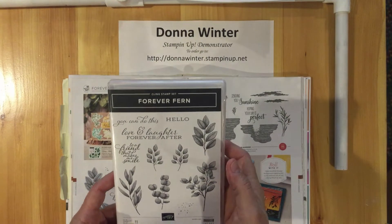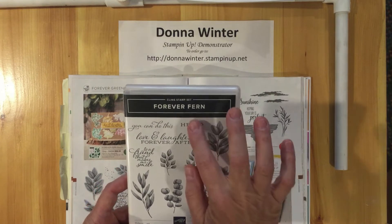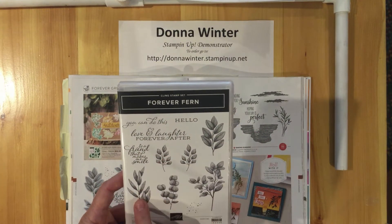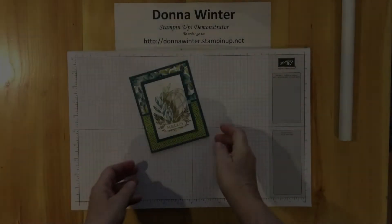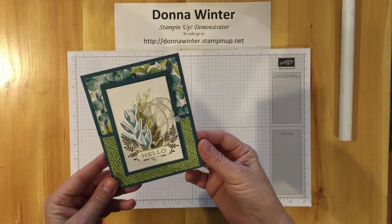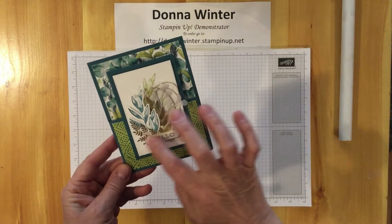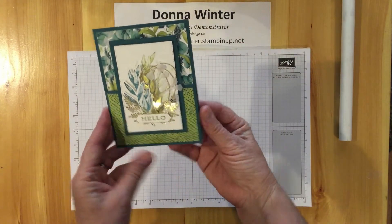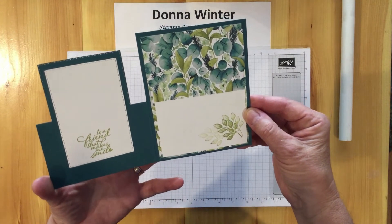Here is the stamp set. We're going to use four of the images: the hello, the 'to a friend that makes me smile,' the small leaves, and the large leaves that we're going to be cutting out with the dies. Here's the cute card I'm going to demonstrate today. It's a fancy fold card and it uses some of the DSP from the suite, some of the elements from the gold foil paper, the dies, and the trim. If you open it up, you'll see the fold and I'll show you how to do it.